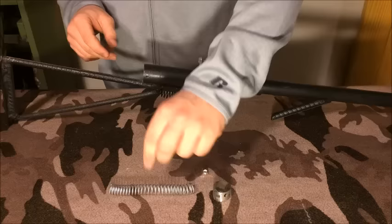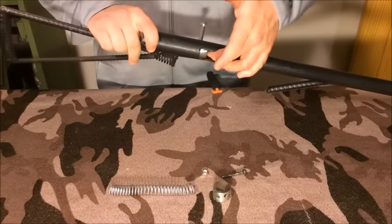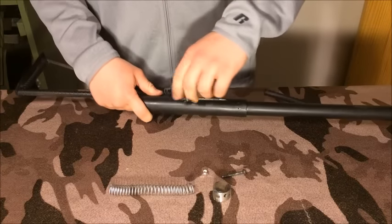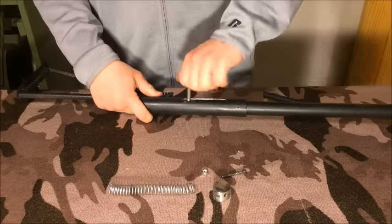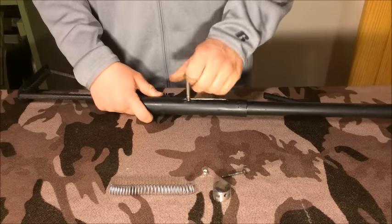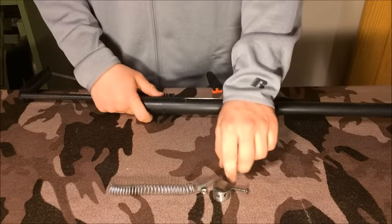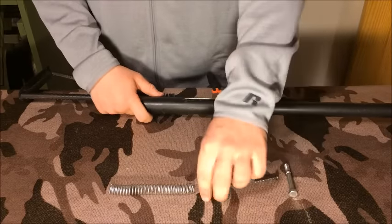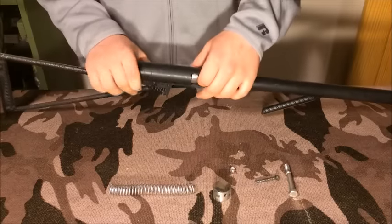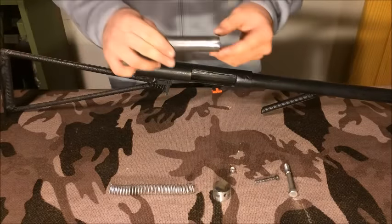Now we've got the spring. To get the bolt out, you unscrew the charging handle — it's actually a very good fit. It's got a lot of threads on it so it'll take a minute. There we go, that's actually one of the easiest times it's come out — it's finally breaking in. And then to get the bolt out, pull the trigger, push, and you've got the bolt.